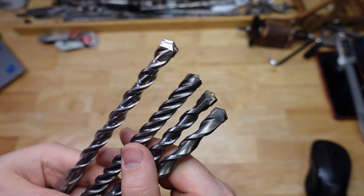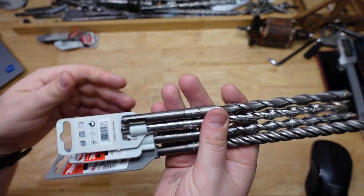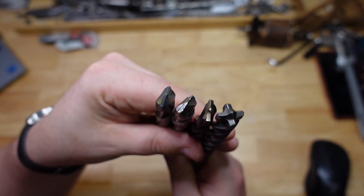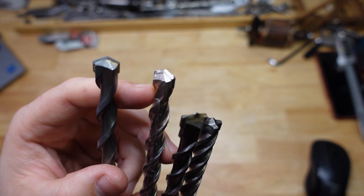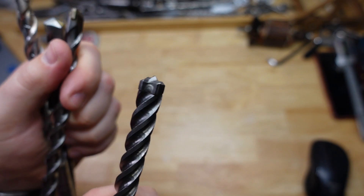G'day brothers, welcome back to The Bench. Today we're going to be looking at what difference the drill bit shape makes. I've got four different bits here — they're all Makitas, 12 millimeter diameter. Aside from one, they're all 210 millimeters long; this one's 215 for some reason. We've got a standard, a V Plus, a center plus, and a Nemesis 4 cutter.